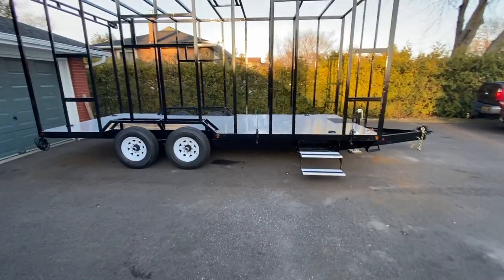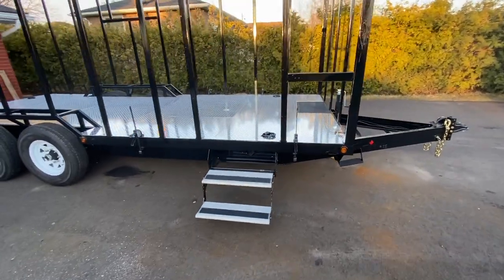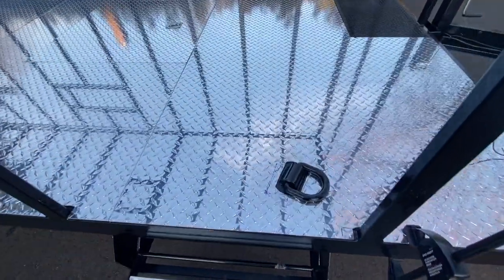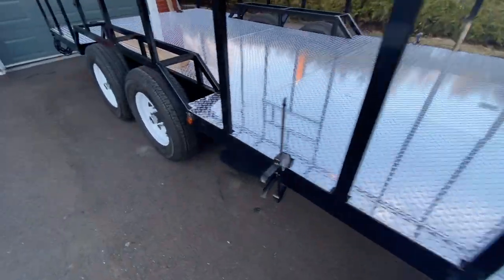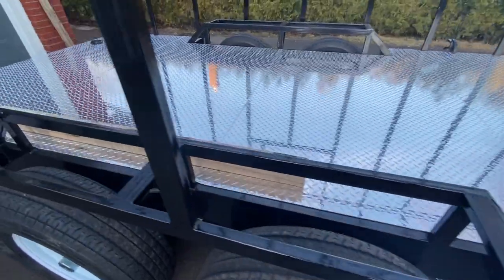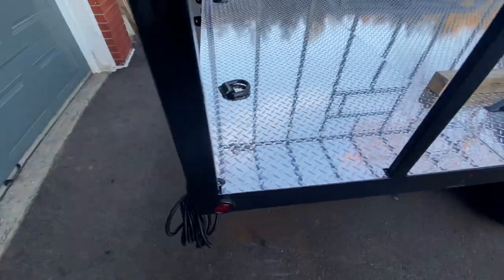I spent all day working on the trailer — finished the deck, well it's not complete yet. I just got the aluminum tread plate laid down — still have to screw it in. It's nice and shiny for now.